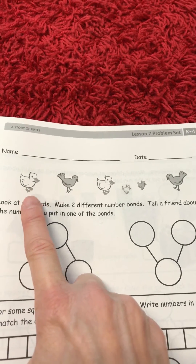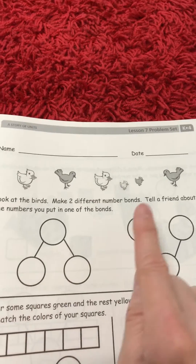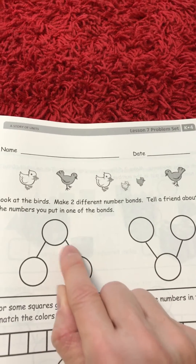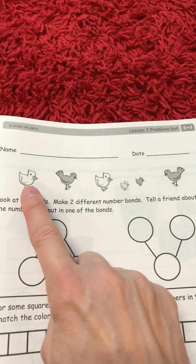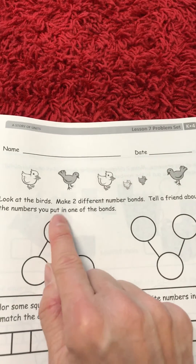So let's see — how many white birds were there? One, two, three — and I could put a three here. And how many gray birds? One, two, three — and I'd put my three here. And then those three would go up here to the whole, and these three would go to the whole as well. And how many would I have all together? One, two, three, four, five, six — and I'd write the number six.